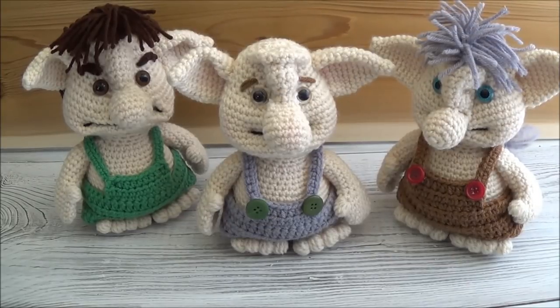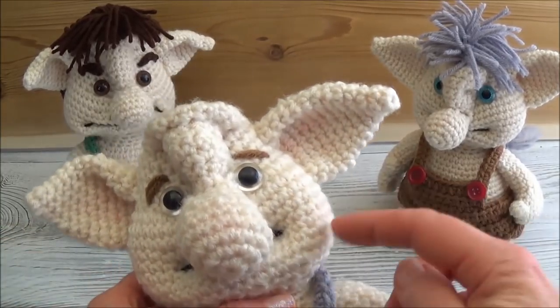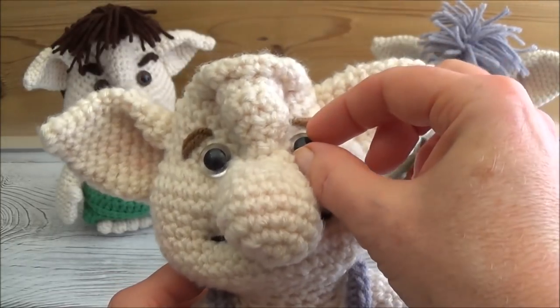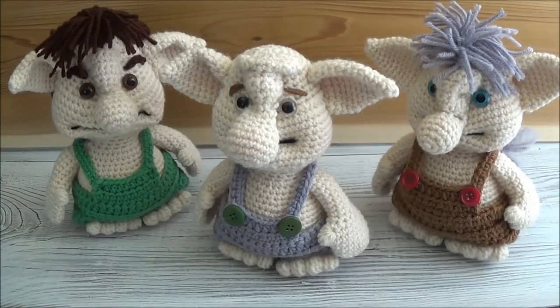Before we get started, one more thing: you can make the parts in any order you would like before you assemble them, but you do need to make the nose first before you make the head. We sew the nose onto the head before we add the eyes, so if you're using safety eyes, it's very important to sew on the nose first.